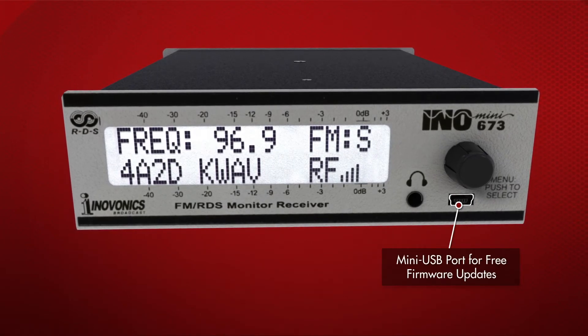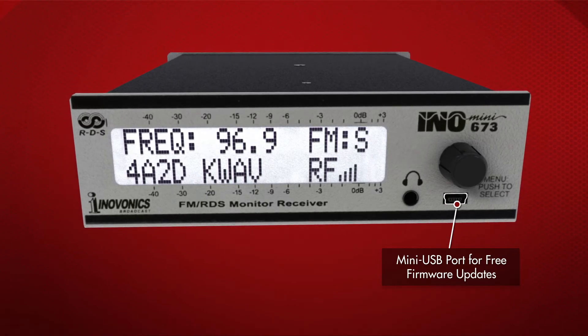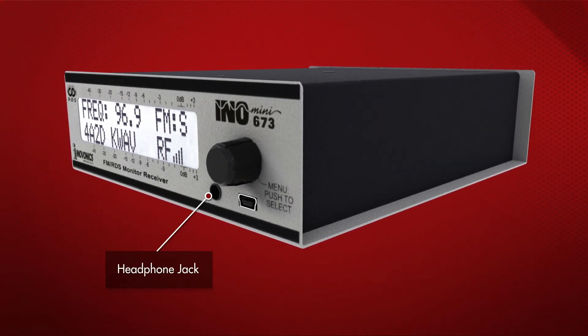There's a mini USB port for quick and easy firmware updates. All firmware updates are provided free of charge by InnoVonix. There's also a headphone jack with adjustable volume control.